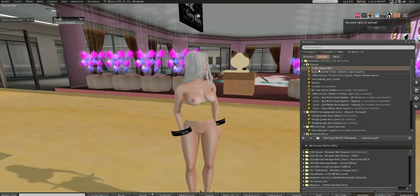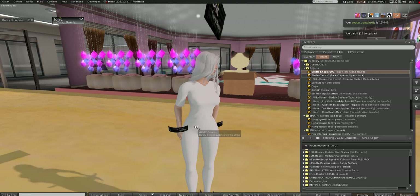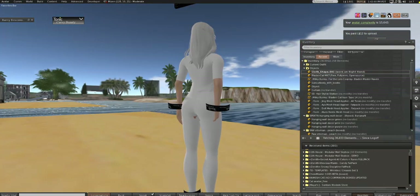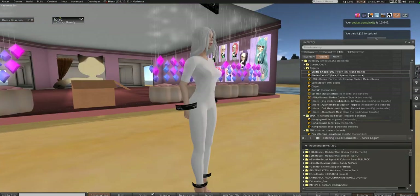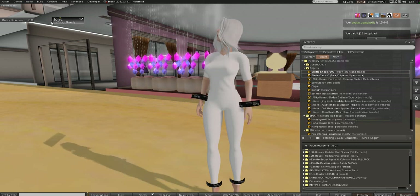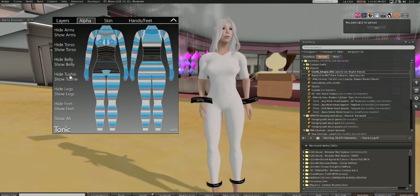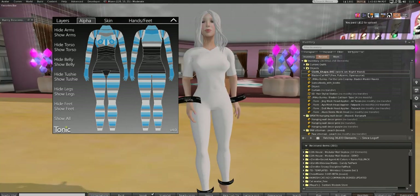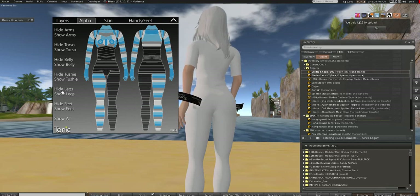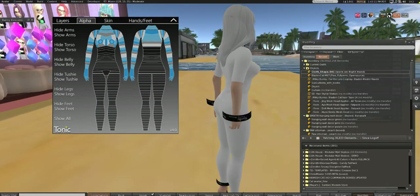Upload that stuff. Then put it on — add it to you — and there you have it, you have some clothes! There is a bit of clipping here, but that clipping is well within the alpha range so we don't have to worry about it. If it bothers you, just turn on your alpha layer and hide your tushy, and then you see there's no clipping.